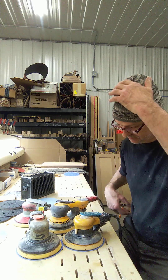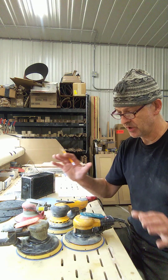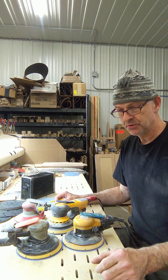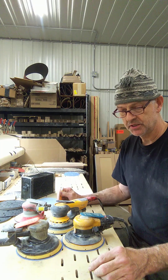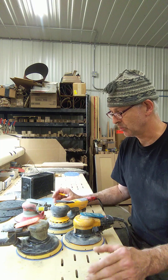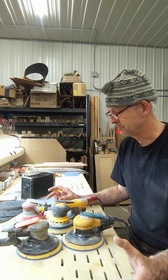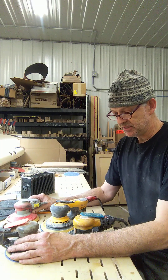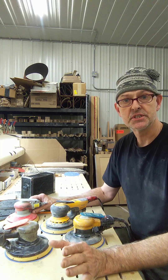Hey everybody, it's Friday night in the shop, which is why I look pretty worn down — it was a really big week. I wanted to do a video, it might be a little bit long, but I wanted to show you what we do — the sanders we use, the palm sanders. We do a lot of sanding in this shop; we've been going here since 2008. Just a disclosure: I'm not sponsored by any of these sander companies, I don't work for them, I don't get any money from them, so this is just my personal opinion and experience.